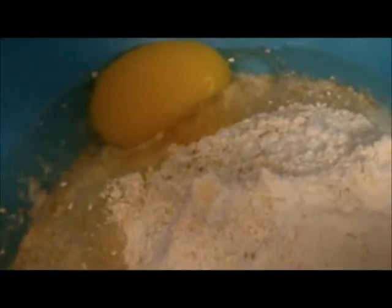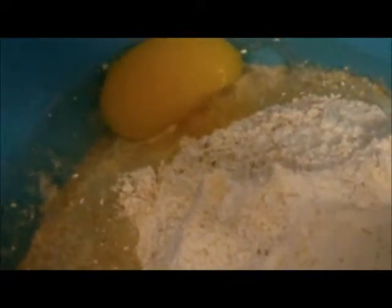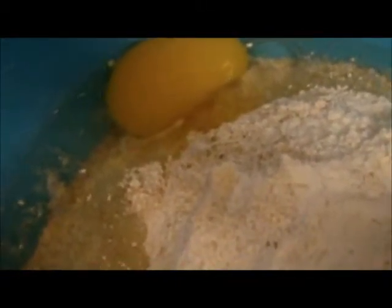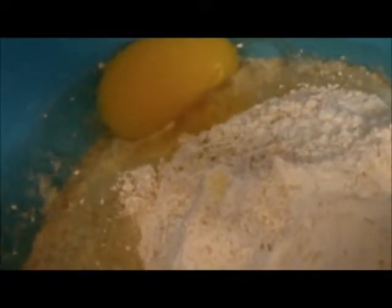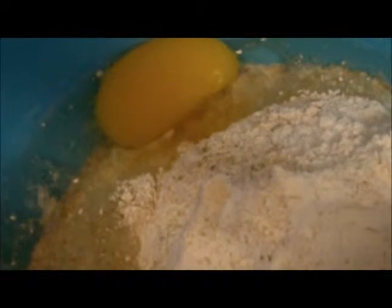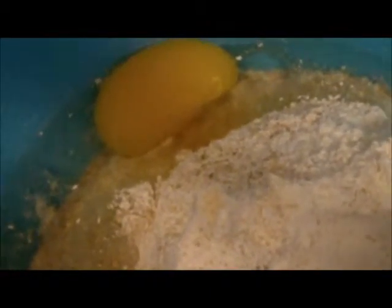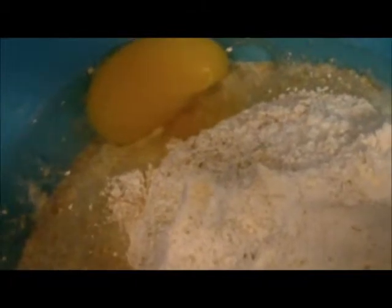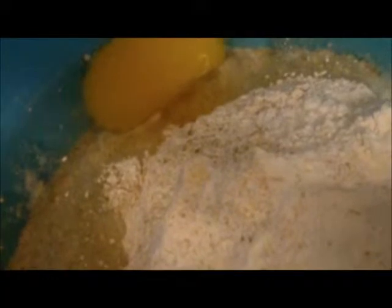Reduced fat and sugar currant cake: that's 4 ounces of flour, 2 eggs, 3 ounces of fat, and 2 ounces of sugar. Now that would normally be 4 ounces of sugar and 4 ounces of fat, but you don't need that much and it comes out just as nice.